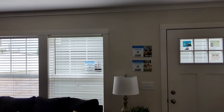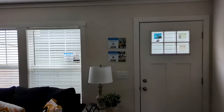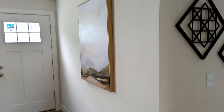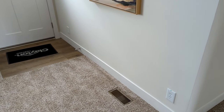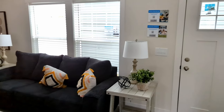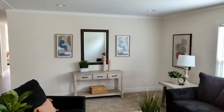Alright, let me get my light going. In this particular model, we do have finished sheetrock, as well as crown molding. Nice wide baseboard. Have your double windows here in the living room. Very nice.